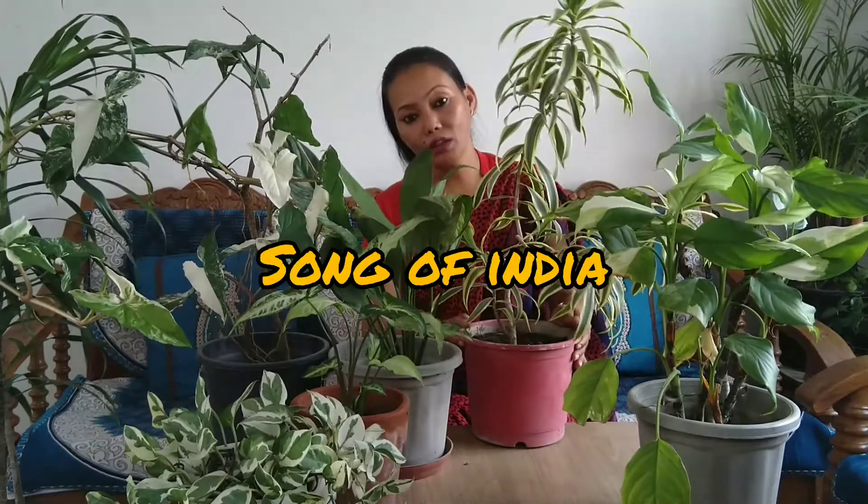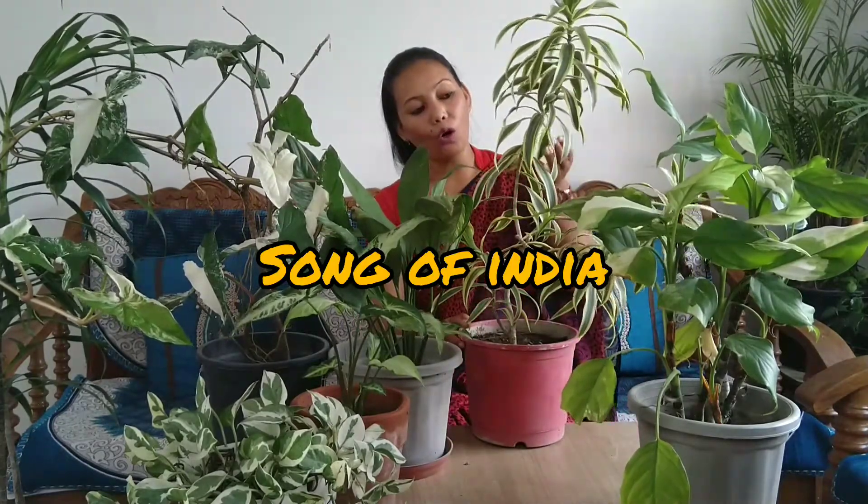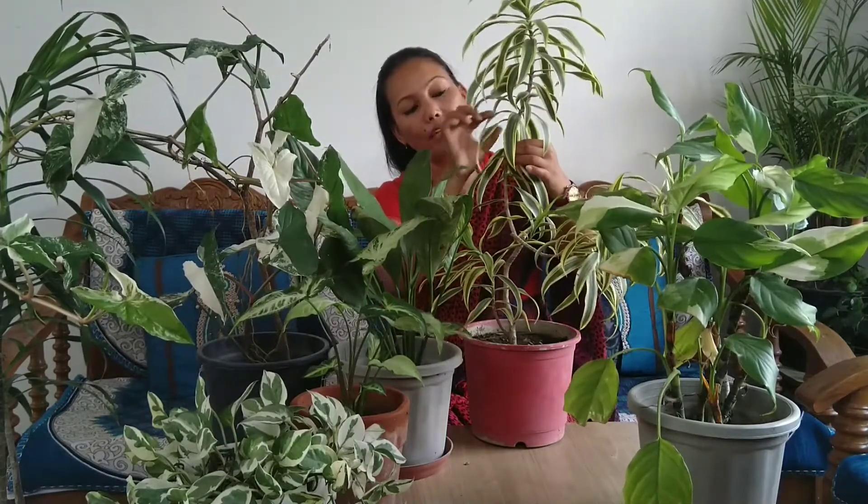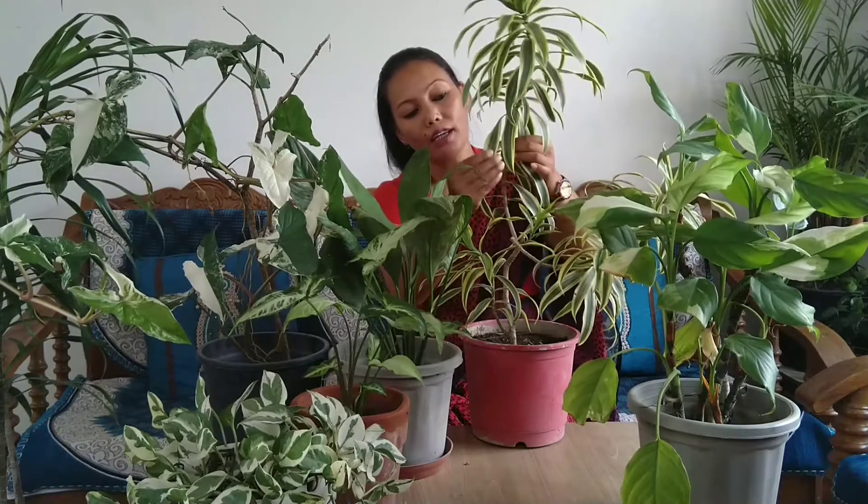The first plant is Song of India. It is very beautiful and it is a low maintenance plant.